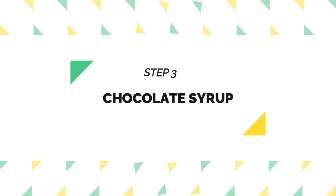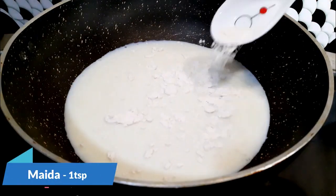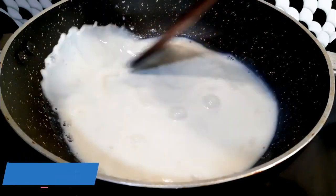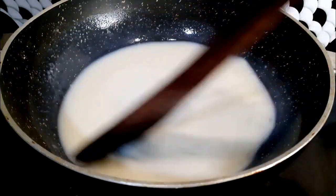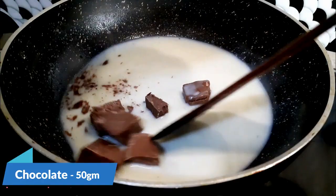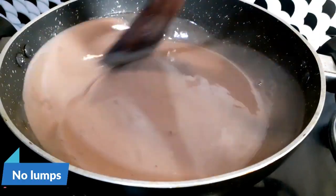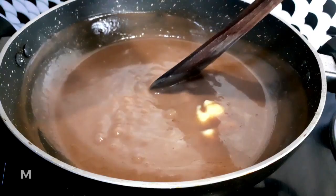The last step is the chocolate syrup. In a kadai, take about 350 ml of milk and 1 teaspoon of maida. Add 1/4 cup of sugar and mix this well. At this point, do not switch on the gas. Once it is completely mixed and there are no lumps, turn on the gas and keep mixing. Add about 50 grams of milk compound chocolate and mix well. Then add 25 grams of butter and mix well.